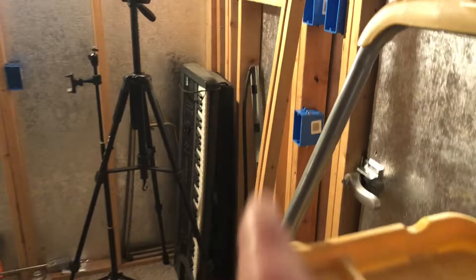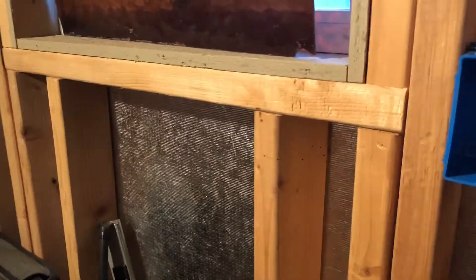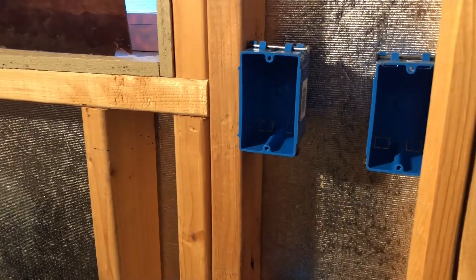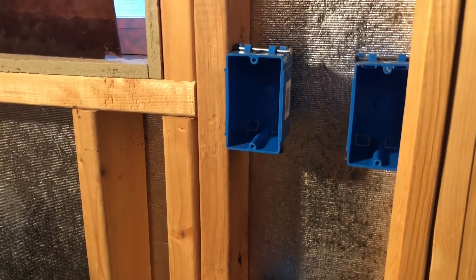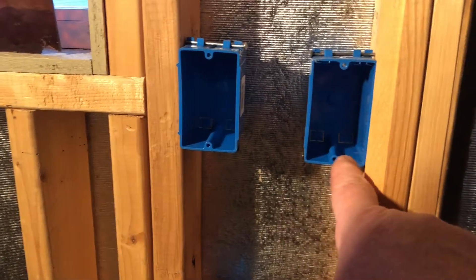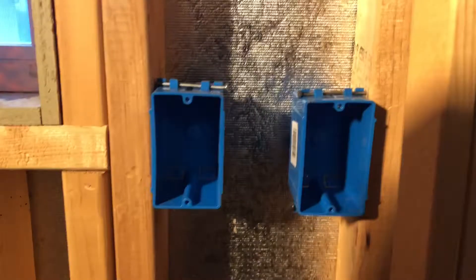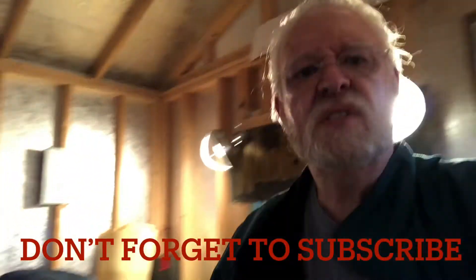All those outlets will be on this switch right here. So whenever I leave, I just hit that and everything electrical turns off. And then this other switch turns off the lights — or whatever's plugged in up above. So that's what's going on in here.